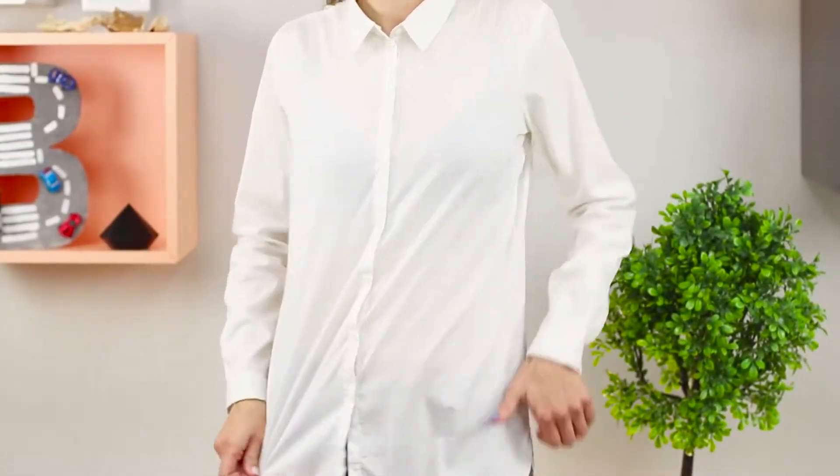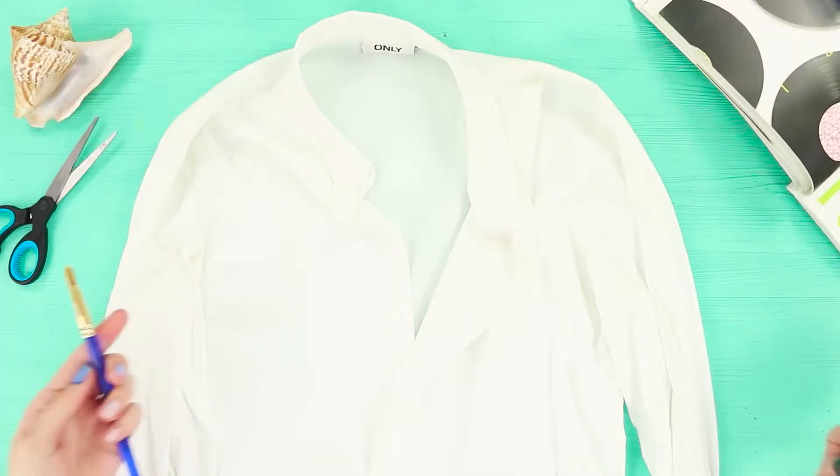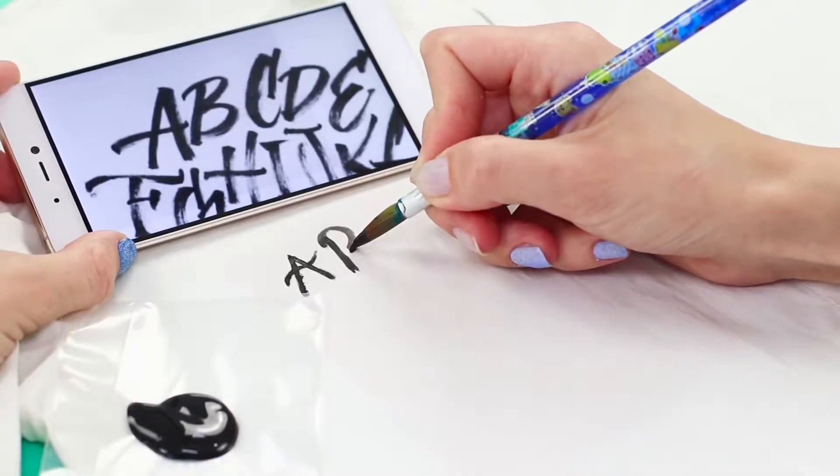A white shirt won't shock anybody these days, but there is a solution. You will need a brush and acrylic paints. Put a piece of cardboard under the fabric and pick a beautiful font — let's start the calligraphy lesson.